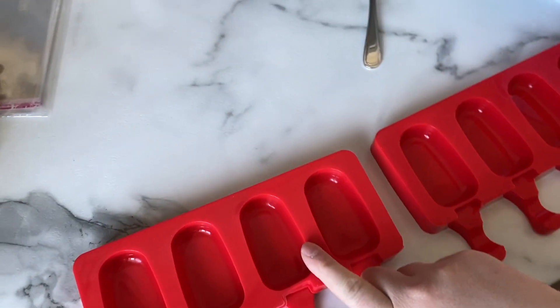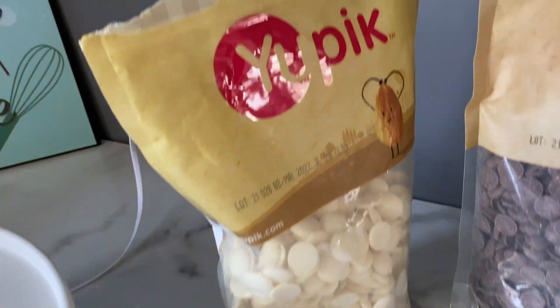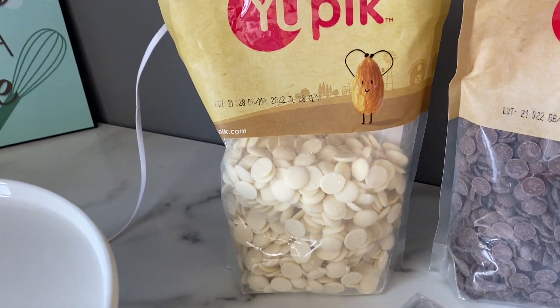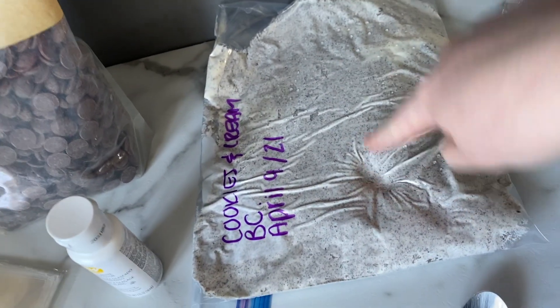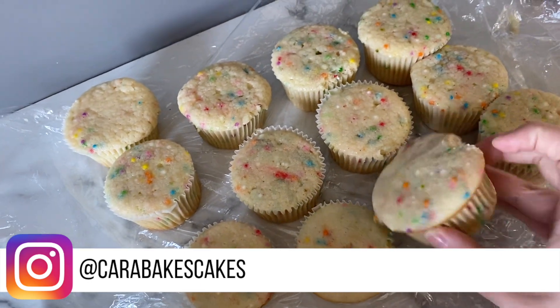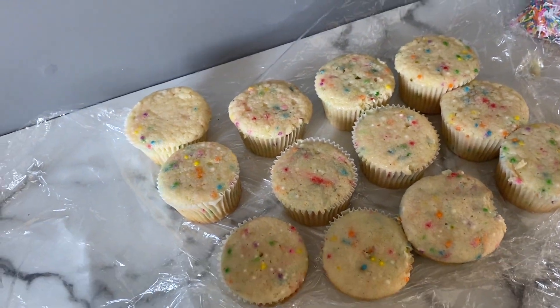Okay so I have the molds all ready to go and this is the chocolate I'm using today. I just got it on Amazon — I've never used it before, it seems pretty good. And then I have some cookies and cream buttercream left from a cake I had yesterday and Funfetti cupcakes. I know that's a weird combination but we're just going to have Funfetti cookies and cream Cakesicles.